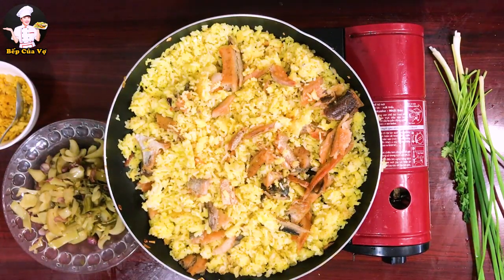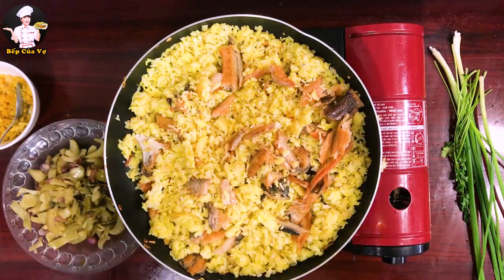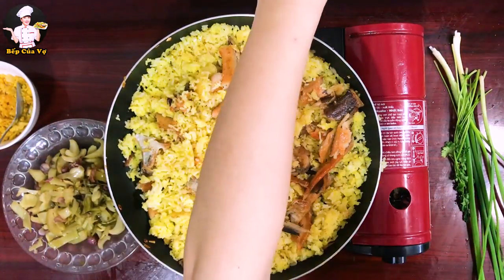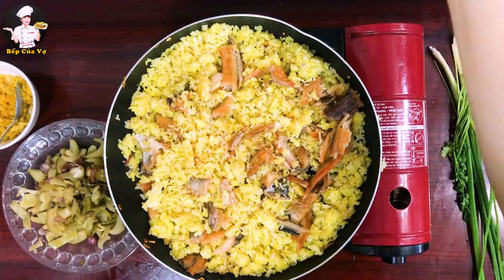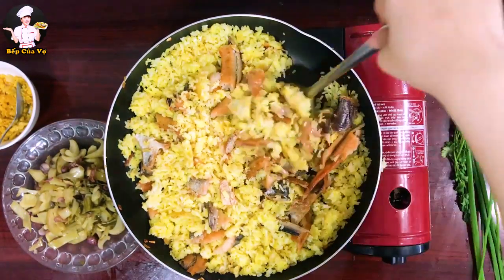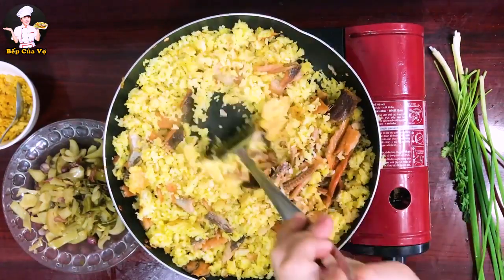Mình xào cho hạt cơm với cá hòa quyện vào nhau. Bây giờ mình nêm nước mắm vừa thôi vì cá khô cũng hơi mặn, thêm một chút bột ngọt. Nêm vừa vừa thôi để khi ăn có thể ăn thêm với nước tương.